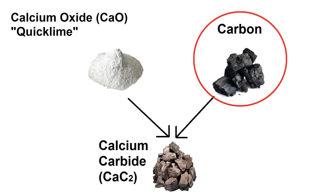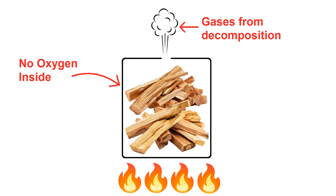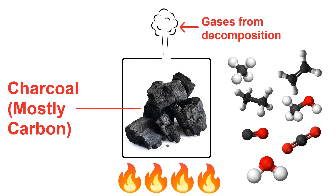As for the carbon, that can be made just by heating the driftwood in the absence of oxygen. This will give off a weird soup of hydrocarbons, carbon monoxide, carbon dioxide, and water vapor, and when those things all boil off, you're left with charcoal, which is mostly elemental carbon.